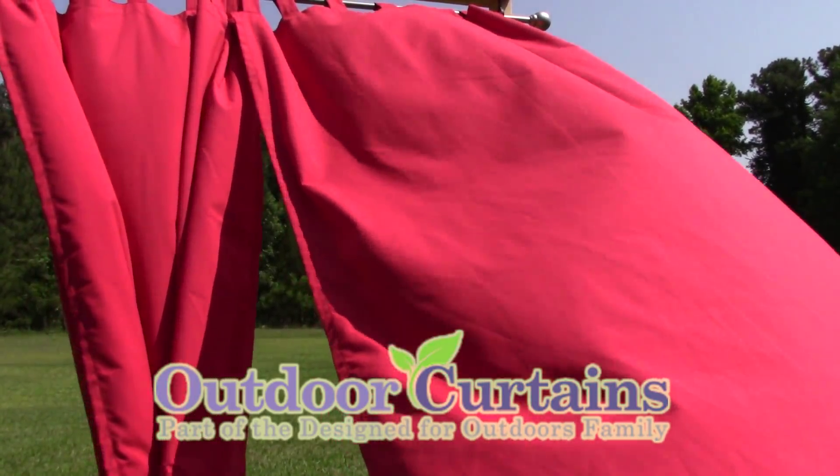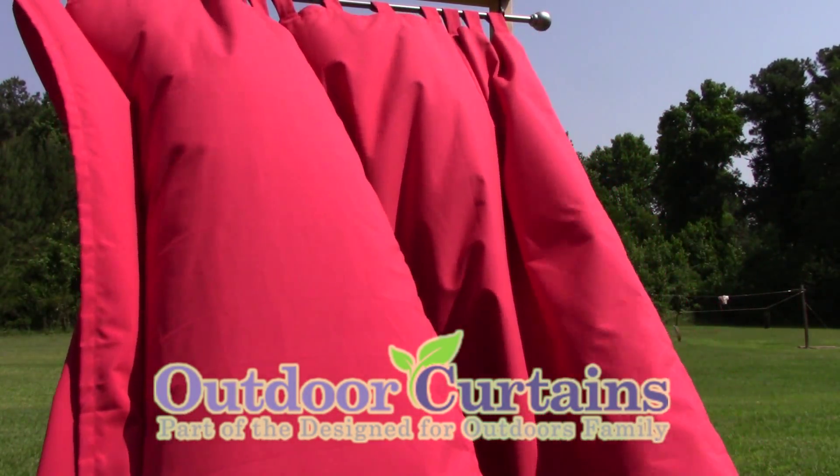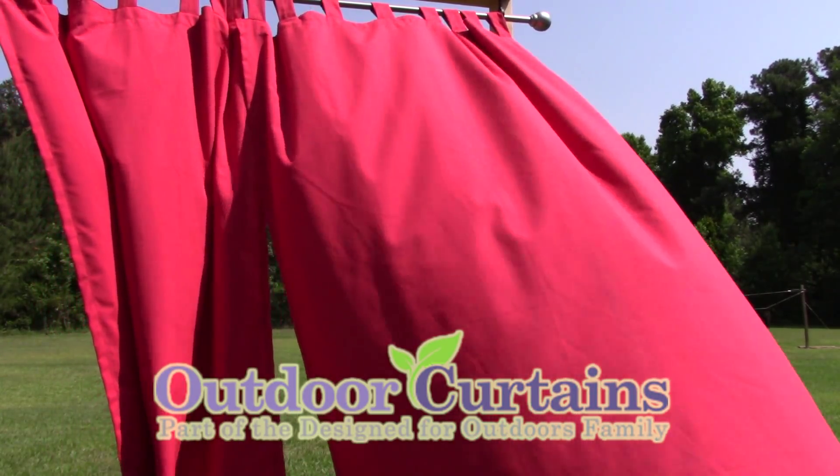You'll find plenty more curtain panels at our outdoor curtain superstore, OutdoorCurtains.com. Thanks for watching.